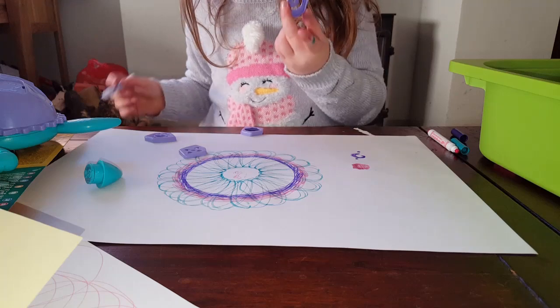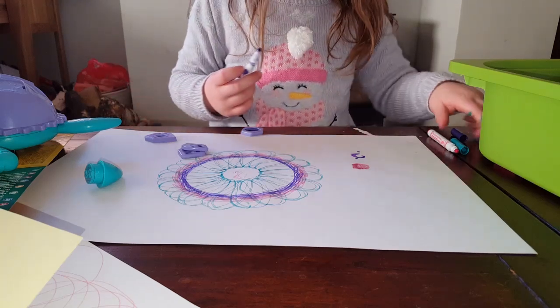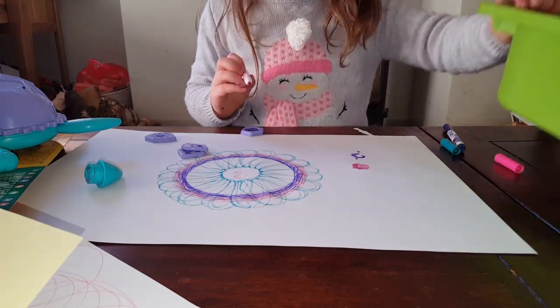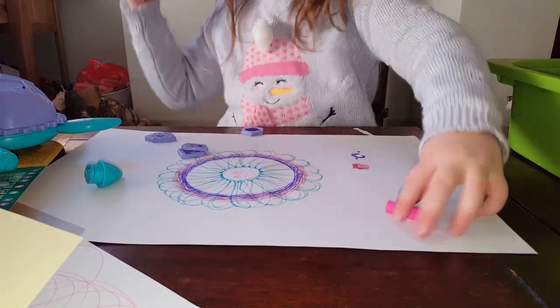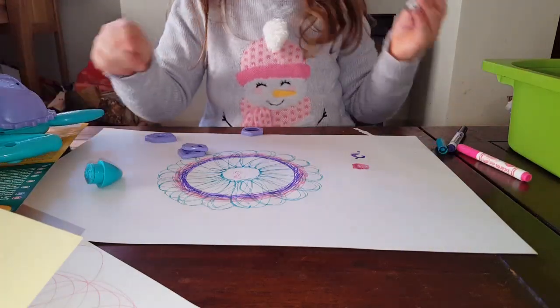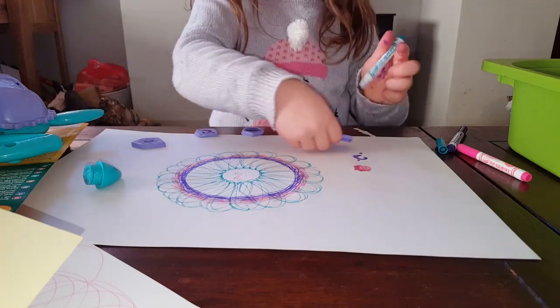And then you've got a pattern - I don't know what it is. The edges - and then to do this flower, I think it is a flower - you put it in the middle. If you want it to be easier to turn it on its side, and then you've got a flower. I think it's a flower.